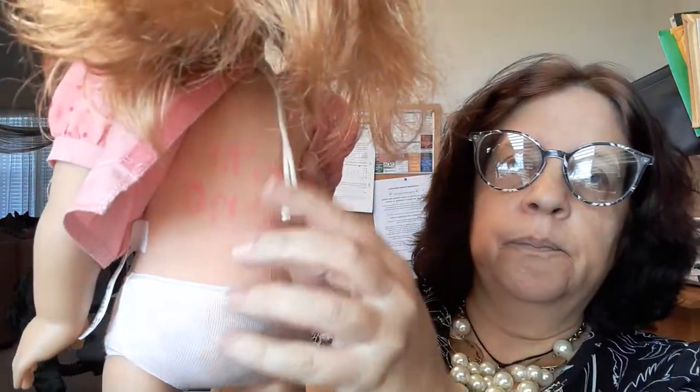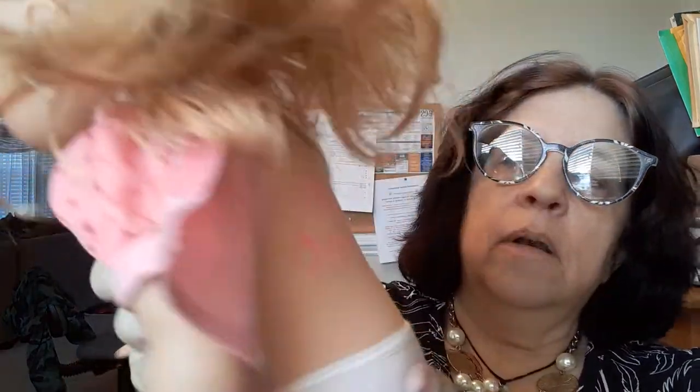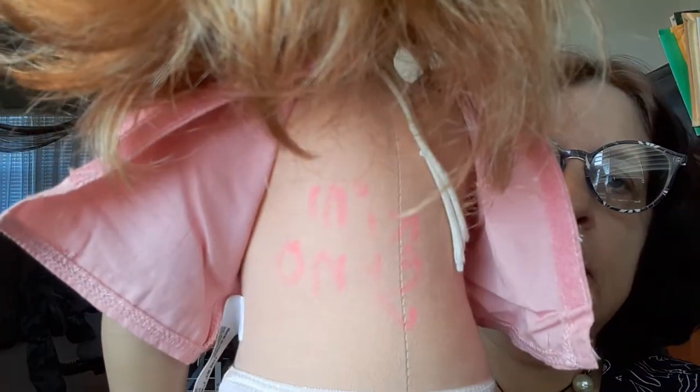I'm going to show you her legs. She was secondhand. I don't think anyone played with her. Actually, I take that back — she was a loved doll. She still has her strings. She does have the name of the girl who originally owned her — her name was Kim, and it's on the back, which is fine with me. I don't mind that at all.